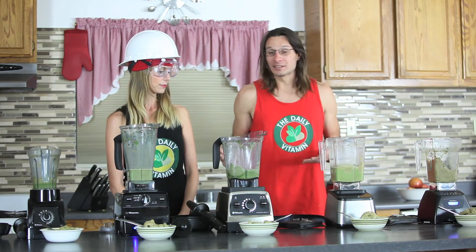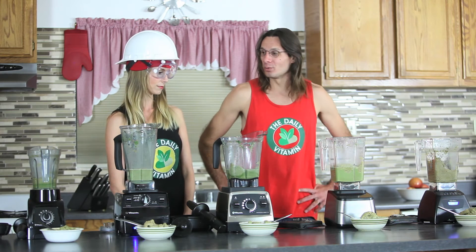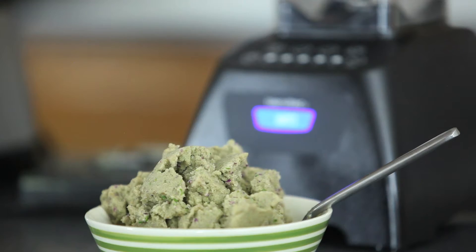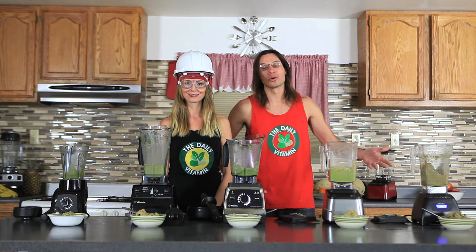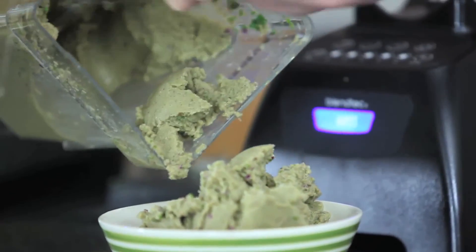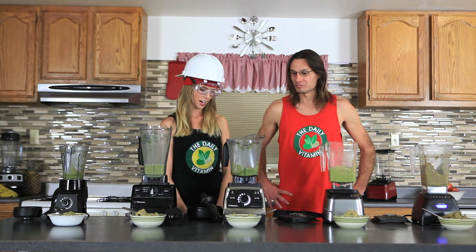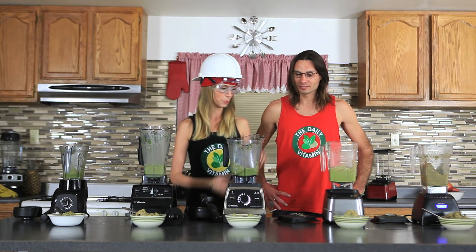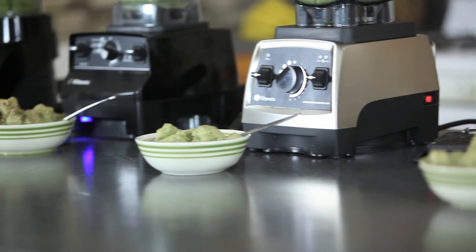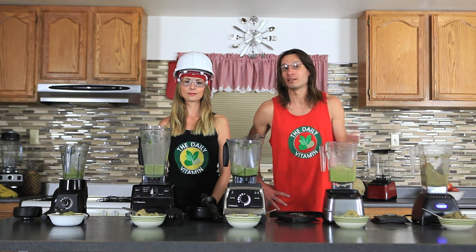If you had to declare a winner for this blend-off, which blender won? I would definitely say the Blendtec Classic 575 with the two-quart jar. The ice cream is not too melted and has a good, consistent, ice-cream-like texture. So the Blendtec Classic is the winner, with the Blendtec Designer in second place. Overall, the Blendtec wins the ice cream blend-off versus the Vitamix.